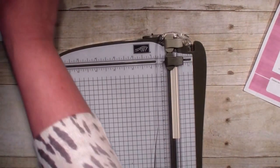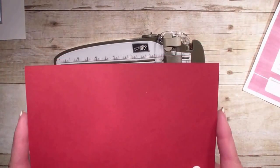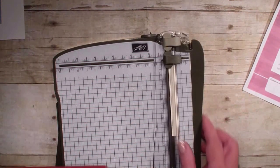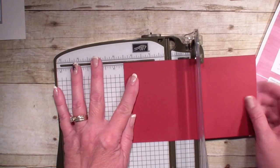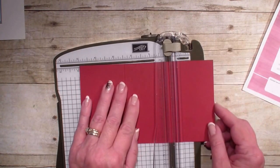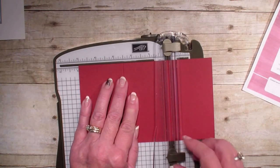Now let's go to our Creative Fold card. I am using that Pine Set. This is a tri-fold card. I'm going to bring in a piece of Cherry Cobbler — this measures four and a quarter by seven and a half — and I am going to score it along the seven and a half inch at the two and a half and the five.